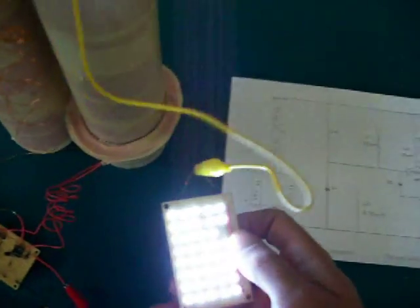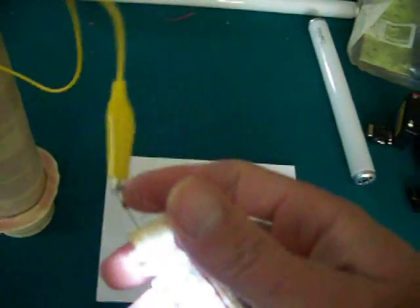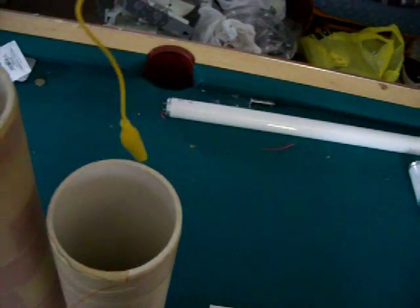These 39 LEDs I just have on an alligator clip. That's just sitting in the L1 coil.